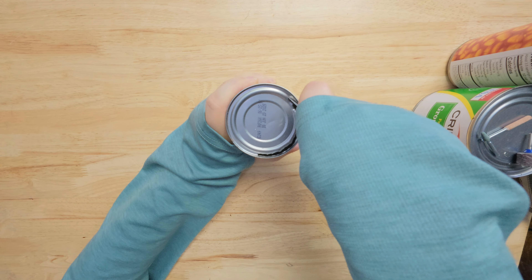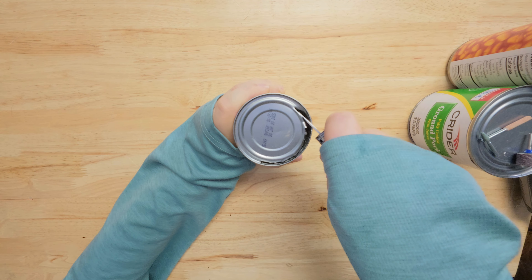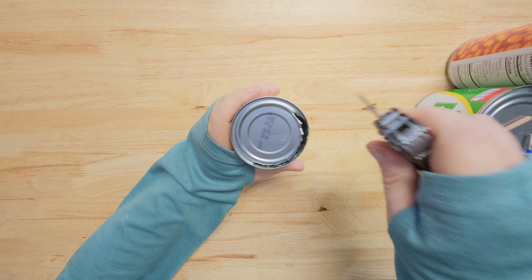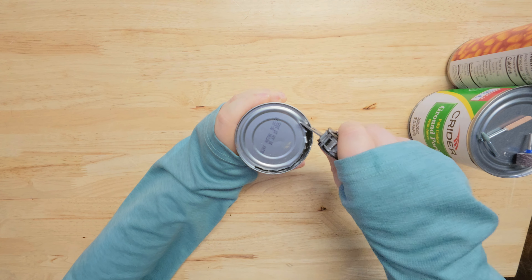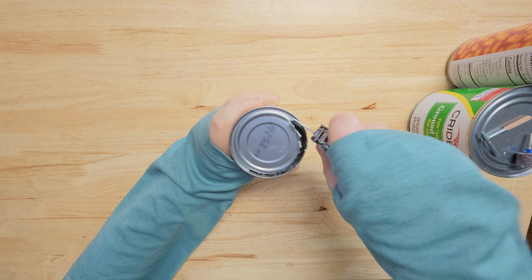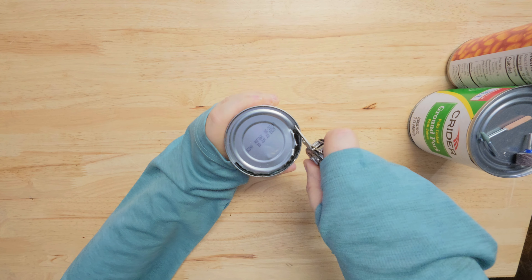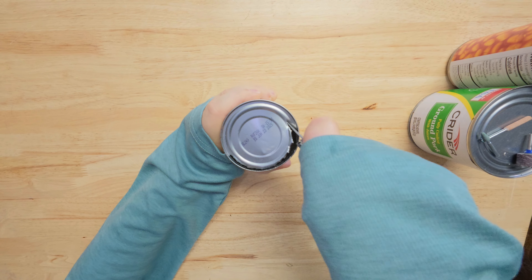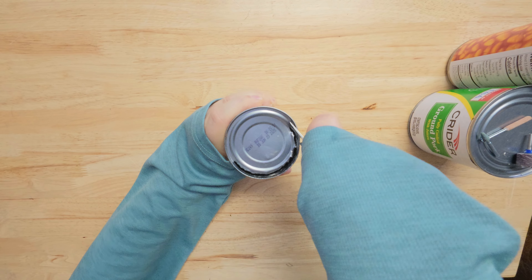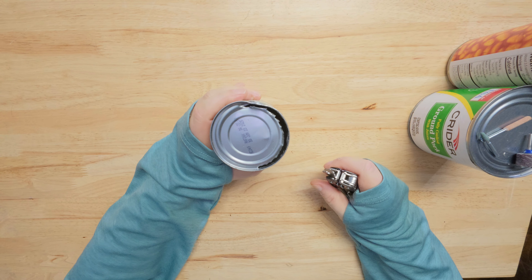Move it up a little bit. It's hard for me to do this because I'm stretched out trying to show you on camera — I don't have it right beside me. Probably better to pull that up a little bit. It's going.